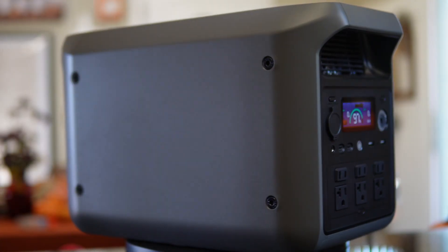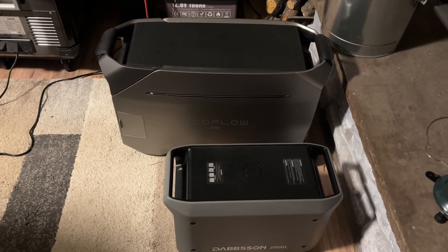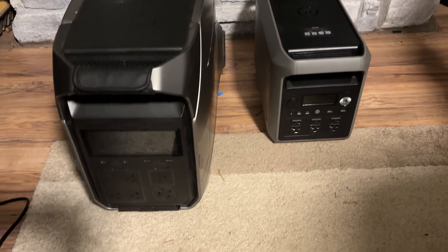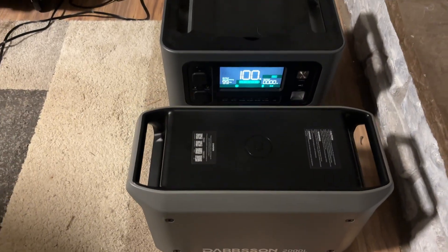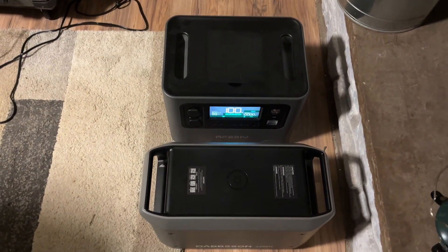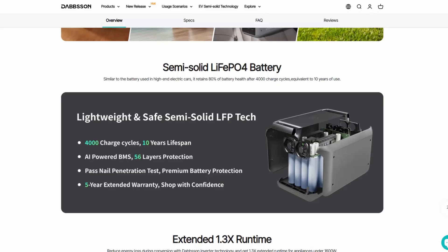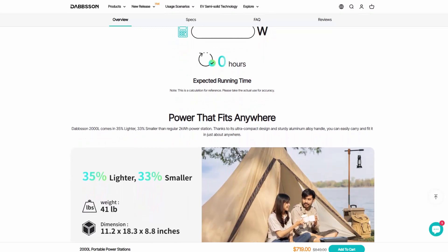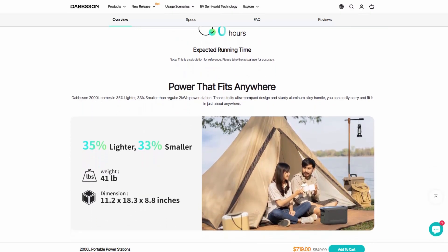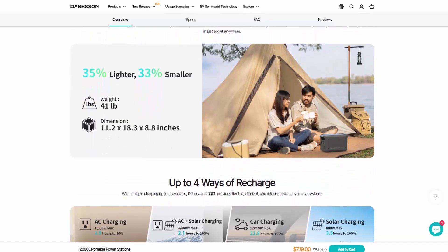Right off the bat you'll probably notice it looks a little bit like an EcoFlow. I've got an EcoFlow Delta Pro and this looks like the mini me — a little baby version of that. But I do like the slim design. A lot of these power stations are square and blocky, and this one has a slim design, partly due to the semi-solid LiFePO4 battery, which allows it to be smaller and more lightweight. This is 41 pounds, compared to other models in the 2000-watt range that are usually about 50 pounds.